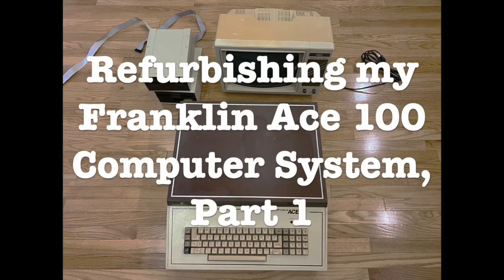Welcome to Mr. Brown's Basement, a channel devoted to sharing the craft of repairing, restoring, and modifying vintage electronic gear, and other random stuff.